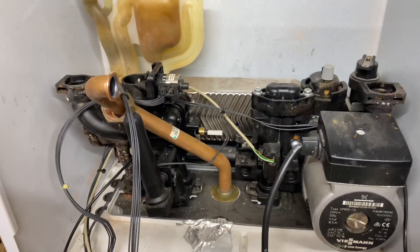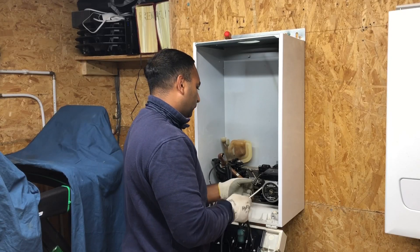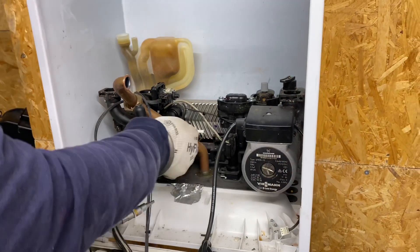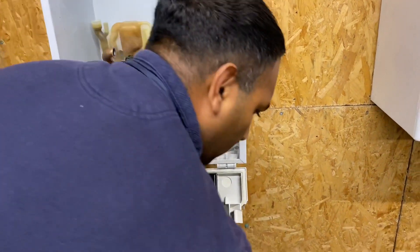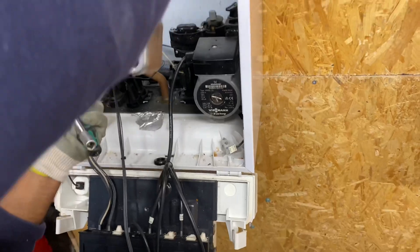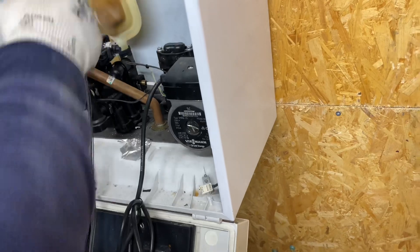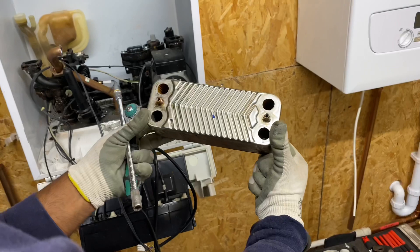So, plate heat exchanger. As you lift that out it'll just lift up — just make sure you don't lose the washers off it. Always remember you don't want any water on the PCB, so always protect it from water.